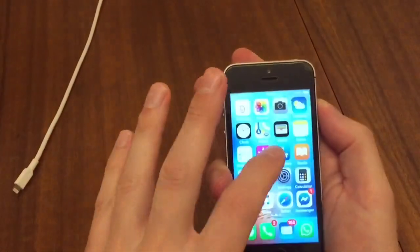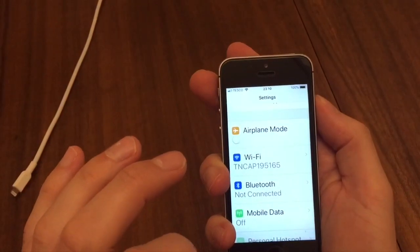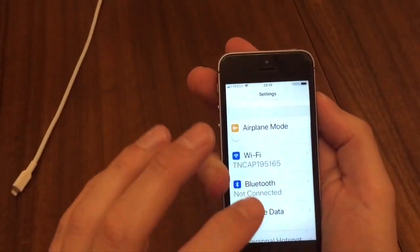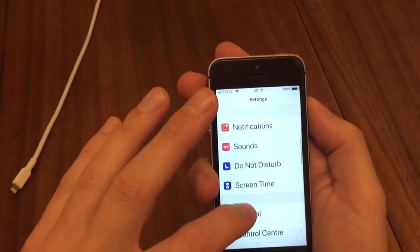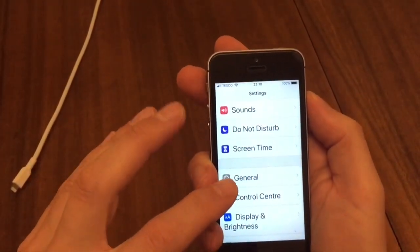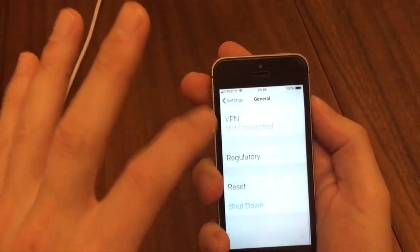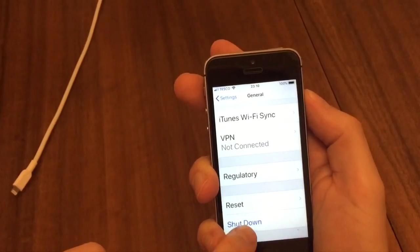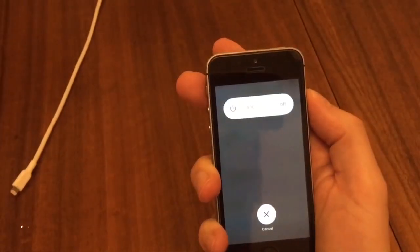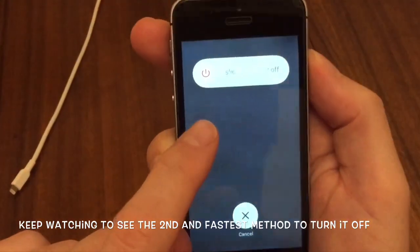Let me show you how to turn it off. There's two methods. First of all, go to the settings menu — from the main screen click Settings, then scroll down until you get to General, then go right the way down to the bottom and you can press Shut Down. That will shut down your phone and you just slide to power off.